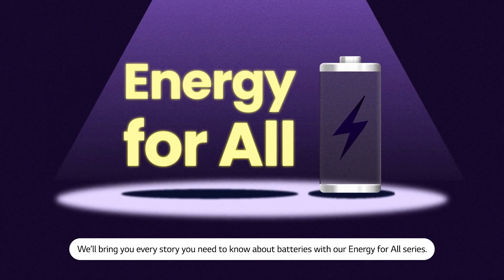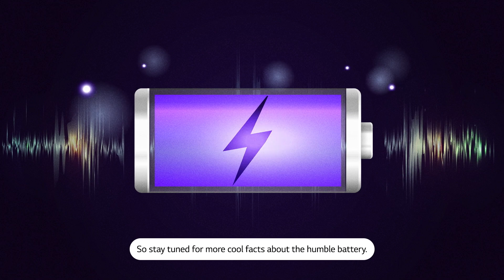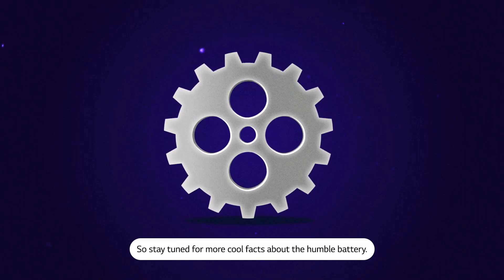We'll bring you every story you need to know about batteries with our Energy For All series. So stay tuned for more cool facts about the humble battery.